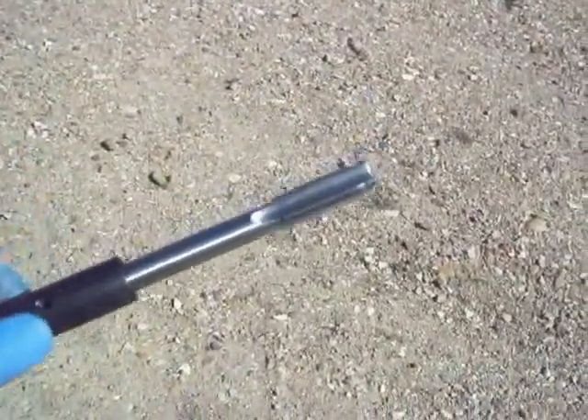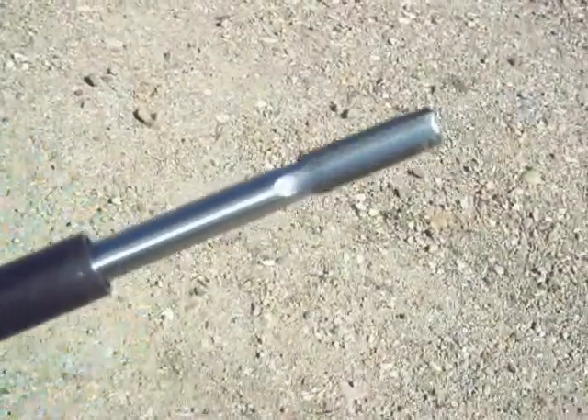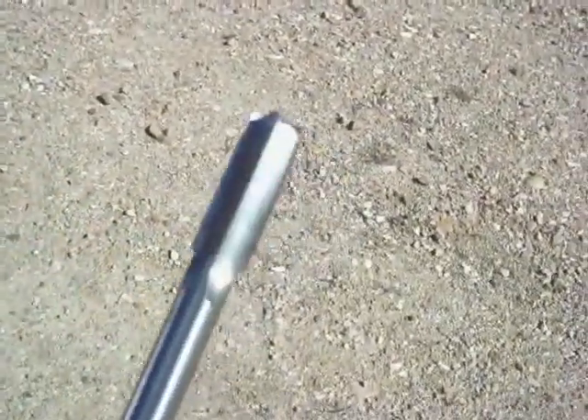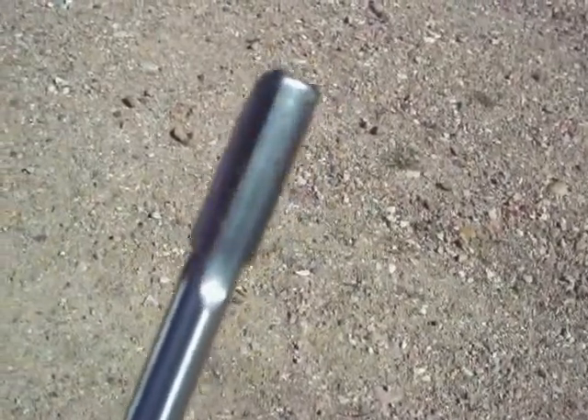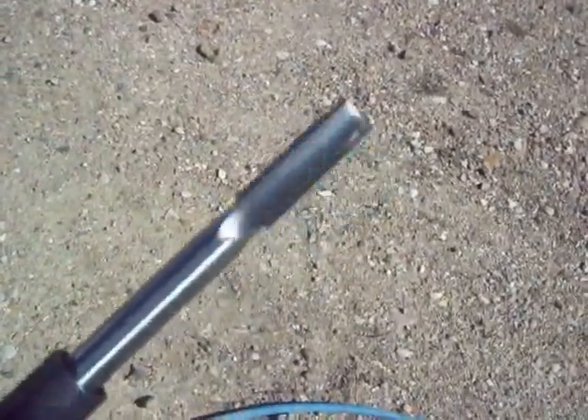The next step is the tap. Same process — put it into the wrench, set the set screw, pack the flutes with grease, and run it in completely by hand. This is the step where the valves must be closed, because the tool extends all the way into the cylinder and will nick the valves if they're open. So here we go — hand tapping this and we'll see how it goes.